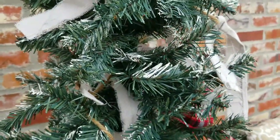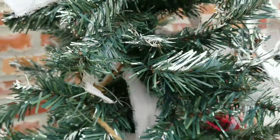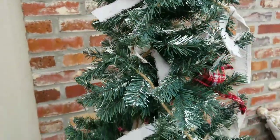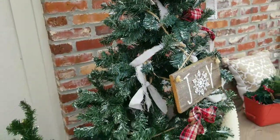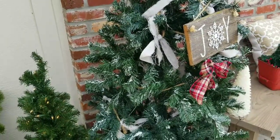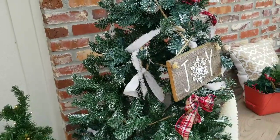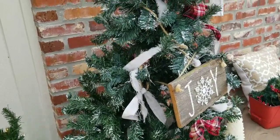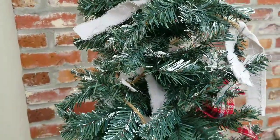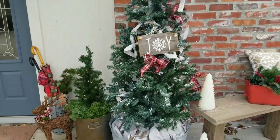I didn't put any lights on this tree. This tree did not come flocked — what I did I'm gonna call the 'goop on' method. This is paint on here, so I just put a lot of paint on my paintbrush and would just drop it onto the leaves. I really like the way it looks — it's nice and thick and it'll stay there. I like the spray paint method too where you just spritz it, but I really wanted something thicker for these trees so that from far away it really looks like they have snow on the leaves.